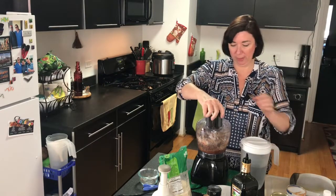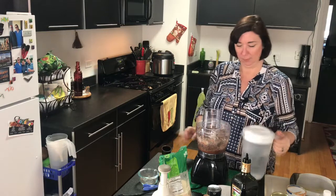I'm going to add a little bit of water as I'm pulsing and processing it.